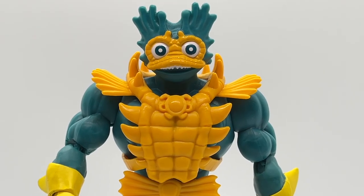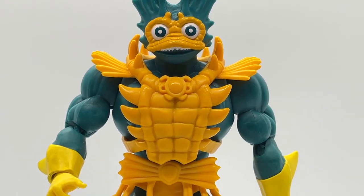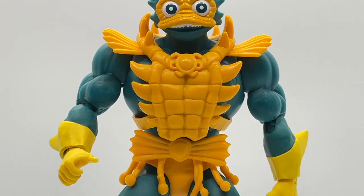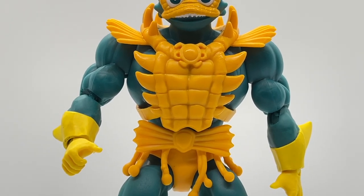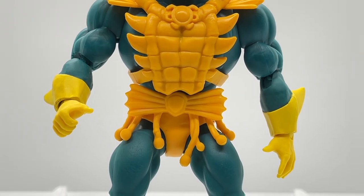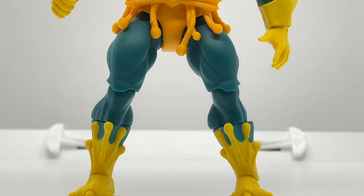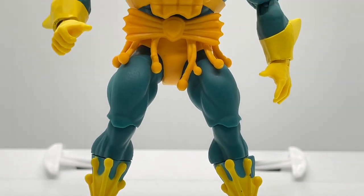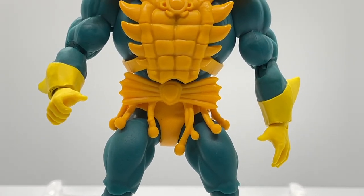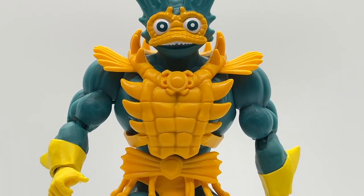One overall comment on the paint app: there are two different colors of yellow used here, and I wish they had used the deeper yellow found on the armor for the forearm armor, hands, and legs as well. Looking at the figure it looks like a mismatch that just doesn't sit well with me.